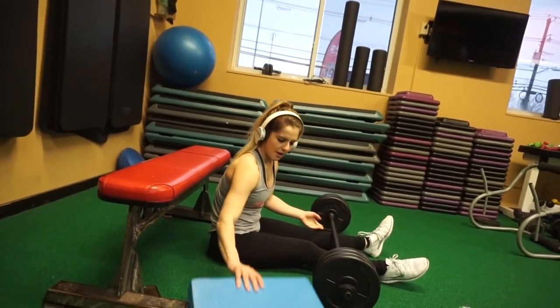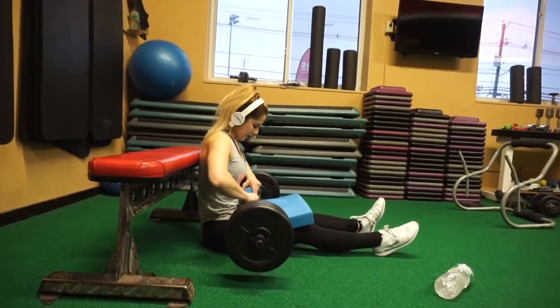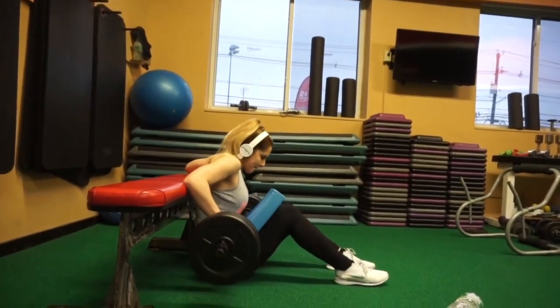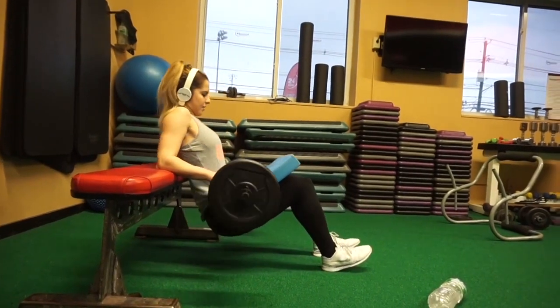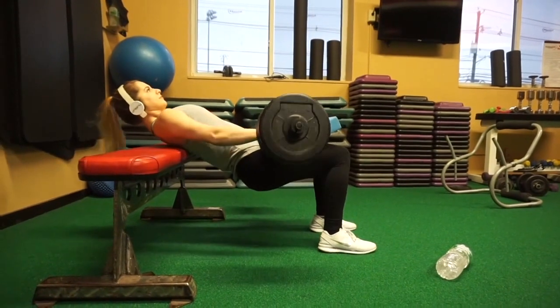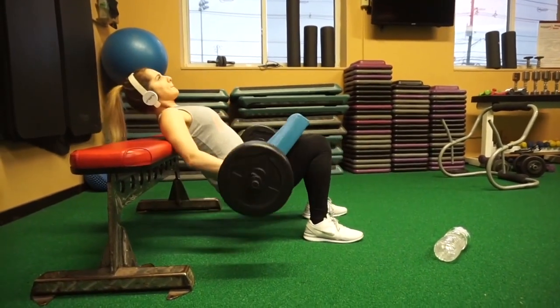What's up guys, so today I'm going to be showing you alternate glute exercises that you can do at the gym if you want to switch up your routine or if the gym is really crowded. Sometimes certain machines aren't available, so this video is really going to give you guys some ideas on other exercises you can do if certain equipment is not available.